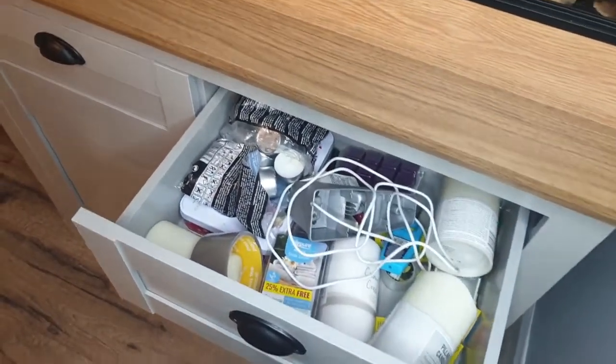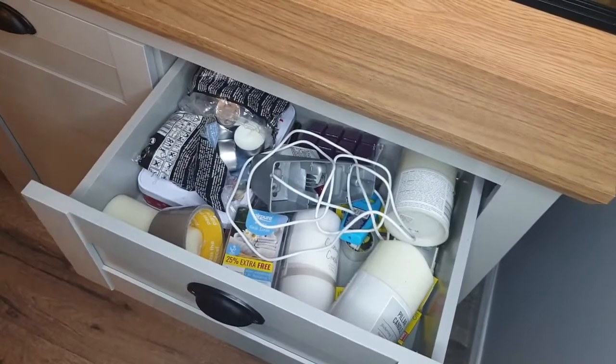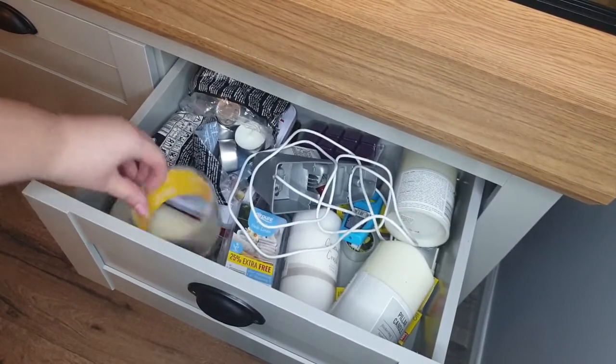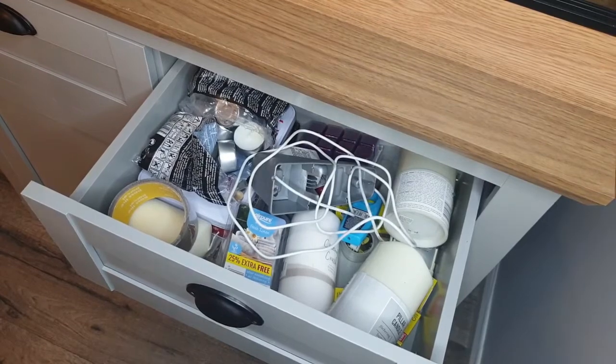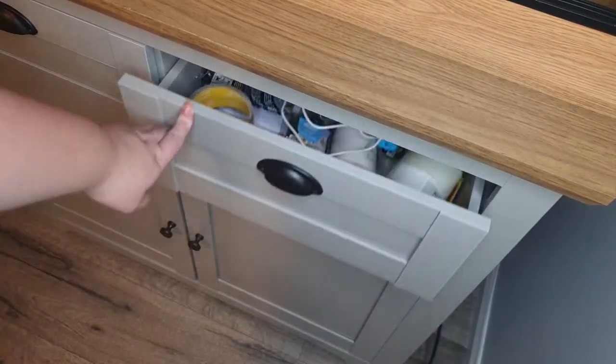Basically I've taken out that linen wax melt to put in our burner and I just was looking at this drawer and it was bugging me. I had a little bit of time while we were cooking dinner and I thought, I'm going to sort it out. There's tape in there, there's tea lights, mostly candle stuff but also some other random stuff in here as well.